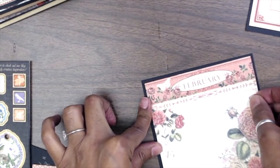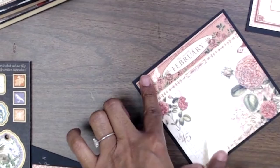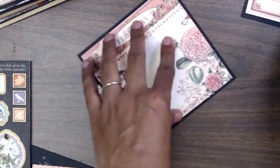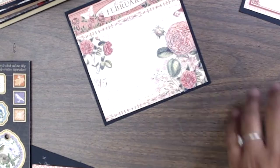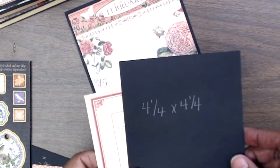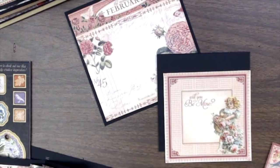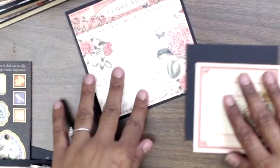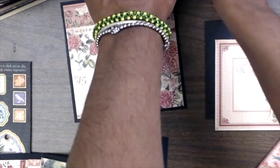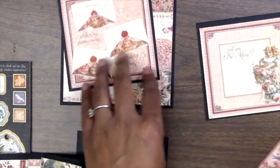Go ahead and place that down. Now we have that. On the rest of the pieces I've cut two pieces of cardstock four and a quarter by four and a quarter, and I cut the two pieces that were in the kit. I trimmed them down and matted them on the four and a quarter by four and a quarter.